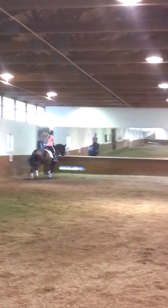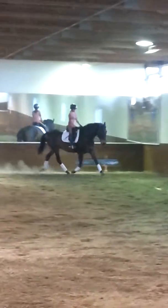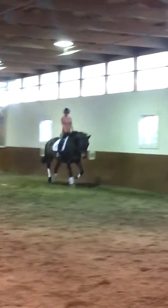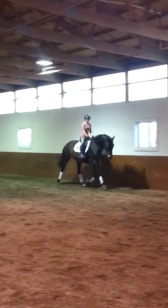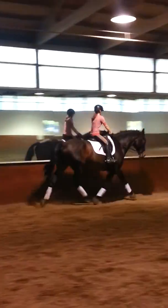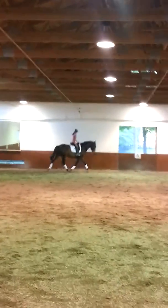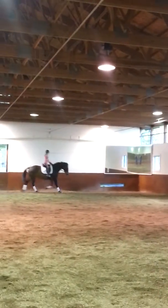Now down this next long side, I want you to keep him nice and round and low in the neck, and just allow him to trot a little extra big. Very nice. Pat him right. Good boy. Down this next long side, think a little bit towards the lengthening. Don't put a lot of pressure on him. Just post bigger and give a little bit and allow him to go.